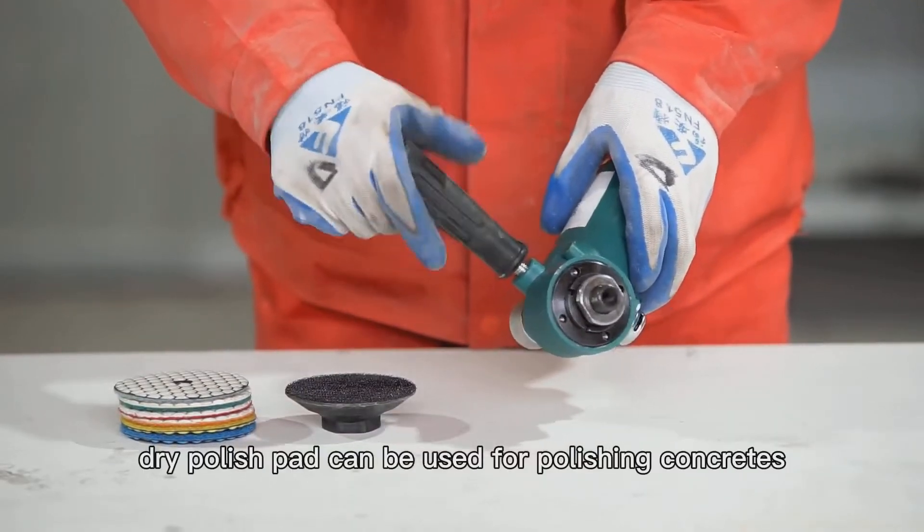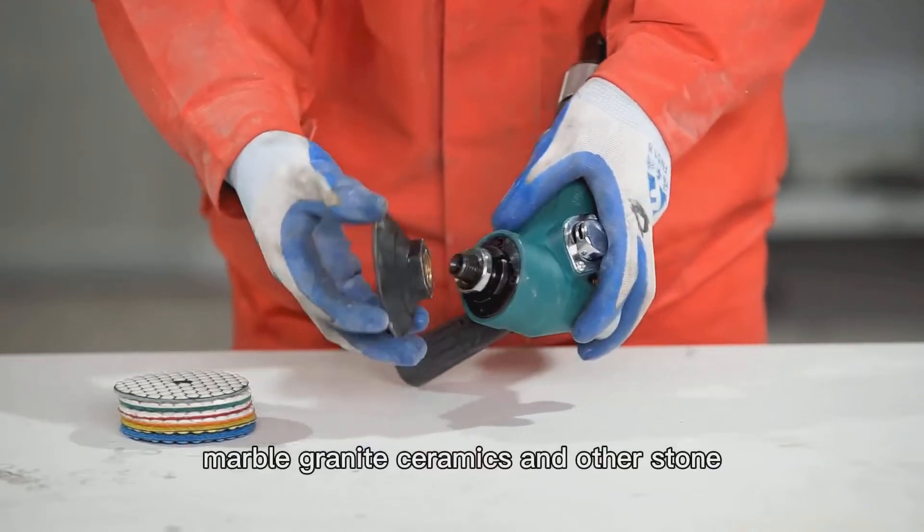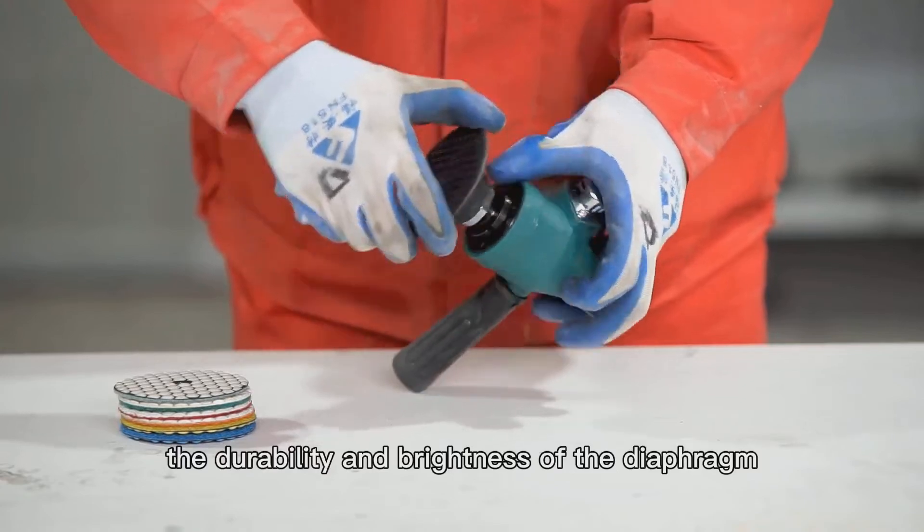Dry Polish Pad can be used for polishing concrete, marble, granite, ceramics and other stone. The drier the ground, the better the durability and brightness of the diaphragm.